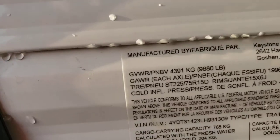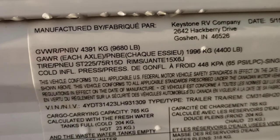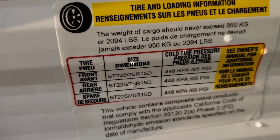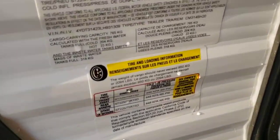Good information here — you've got your VIN, gross vehicle weight rating, model number, tire pressure at 65 psi, and tire size in case you want to replace your tires when they start to get worn.